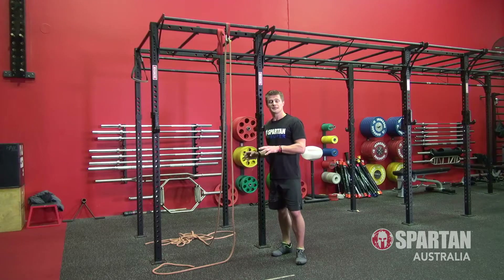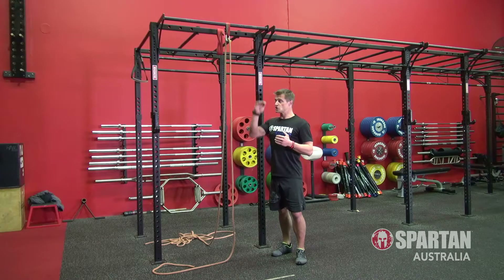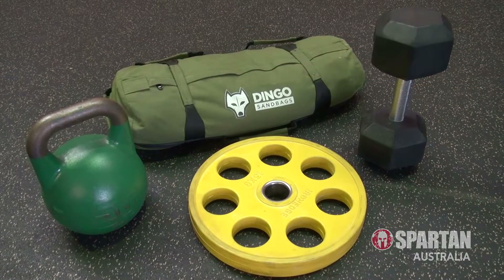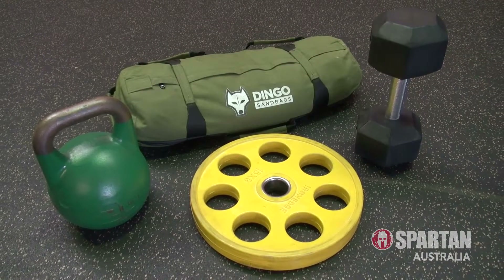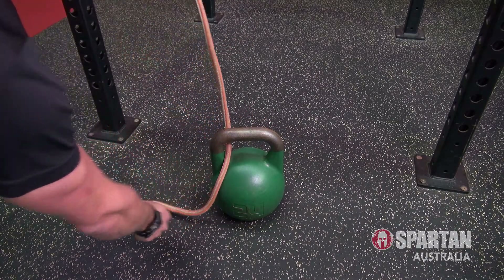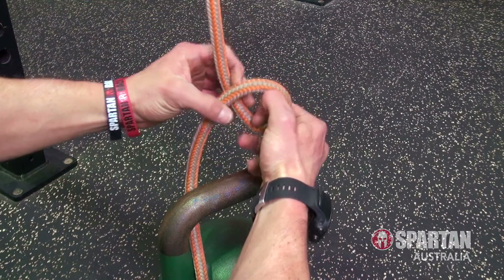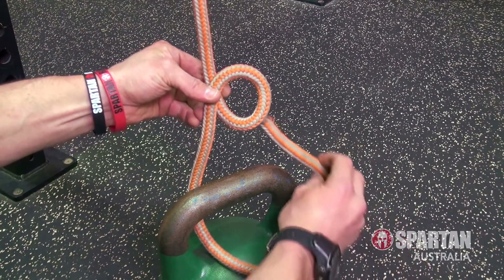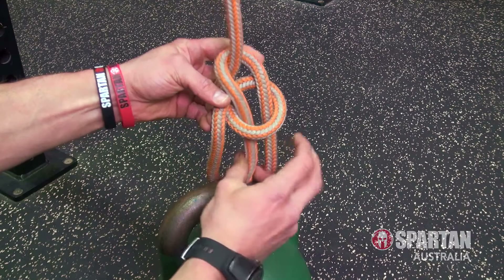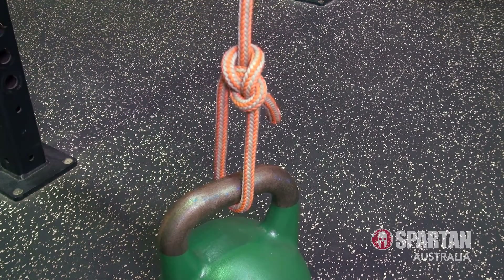By having a longer rope, it gives you a lot more options in terms of different height setups that you might want to try out. Lastly, grab a sandbag, kettlebell, dumbbell or weight plate and secure the weight by feeding the rope through and tying a bowline knot. This is done by looping the long side of the rope, then feeding the end through the loop, around the top, then back through the loop, and then pull it all tight.